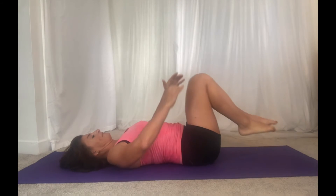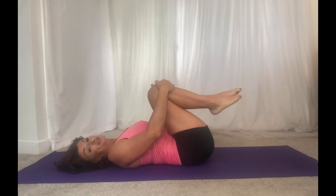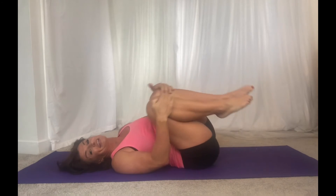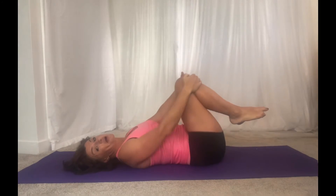Hug your knees up into your chest. Create space by opening the knees if you've got a bit of a tummy or a chest. Just gently hug it in and roll out your back. You're stimulating your tummy because you're massaging it with your thighs, and you're also rolling out your back.